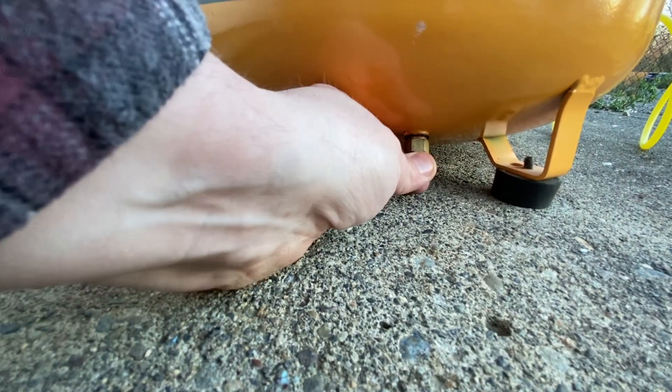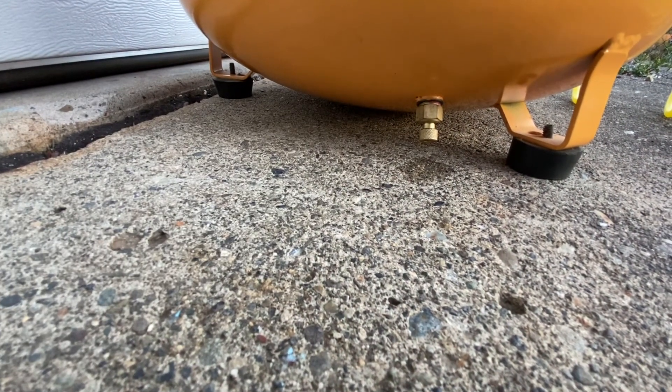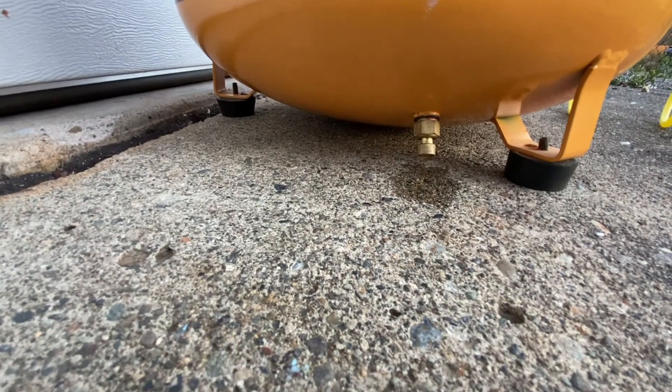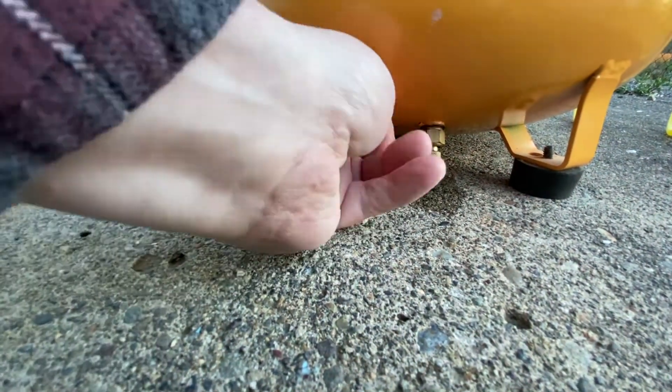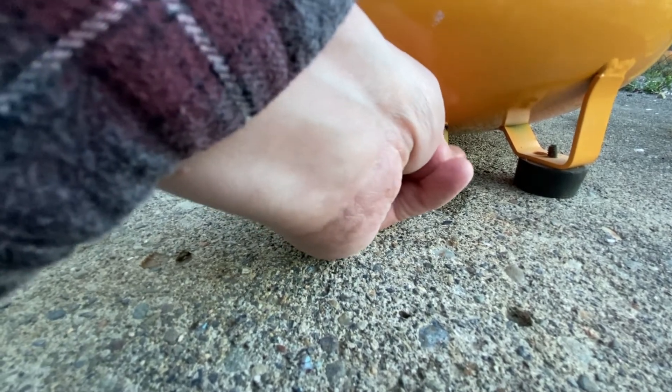Getting down right here, you turn the valve counterclockwise to open it. Once it's open, you're going to see that air and water mix start coming out. You may have to fidget with it a little bit sometimes just to keep it going, until the tank is bled dry. Then you just go ahead and close it back up.